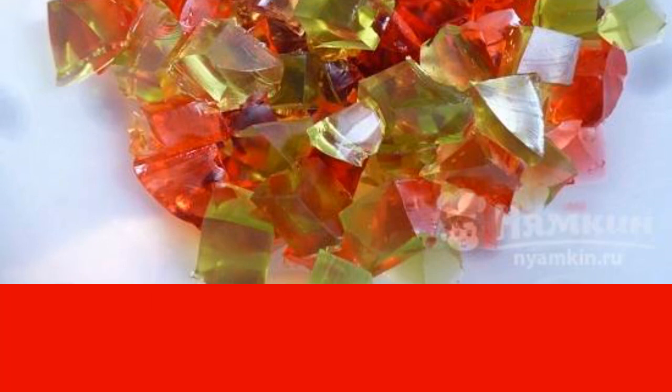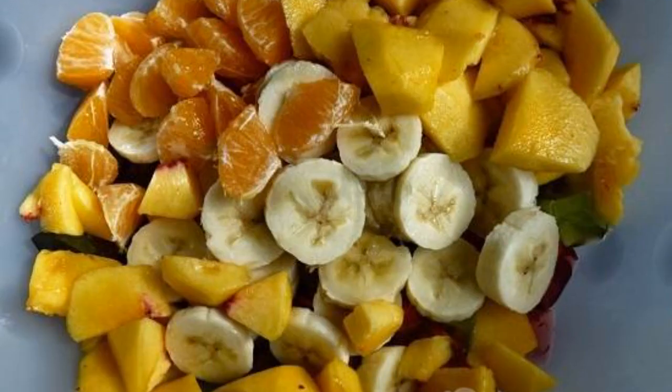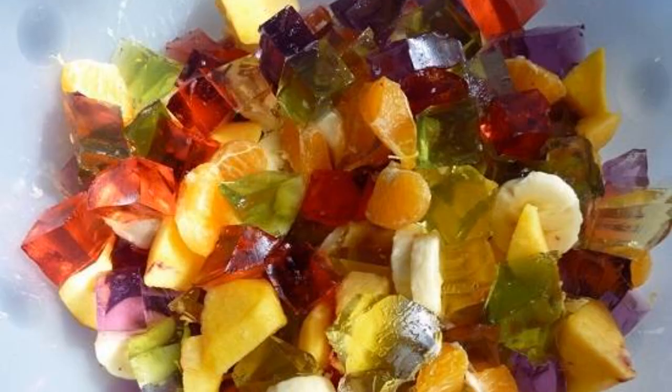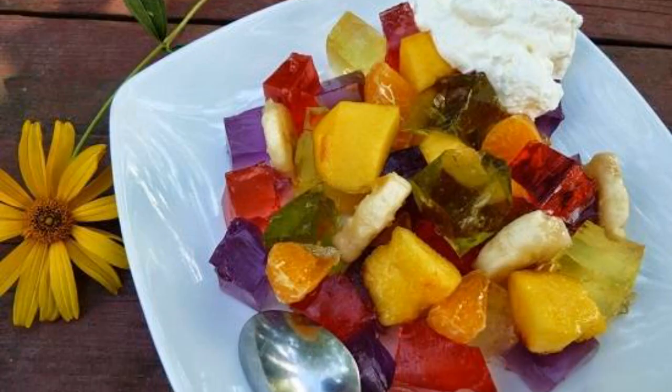Cut the finished jelly into cubes, peel, and slice the fruits. You can lightly sprinkle with sugar. Fruits are mixed with jelly, and we put the salad on plates.